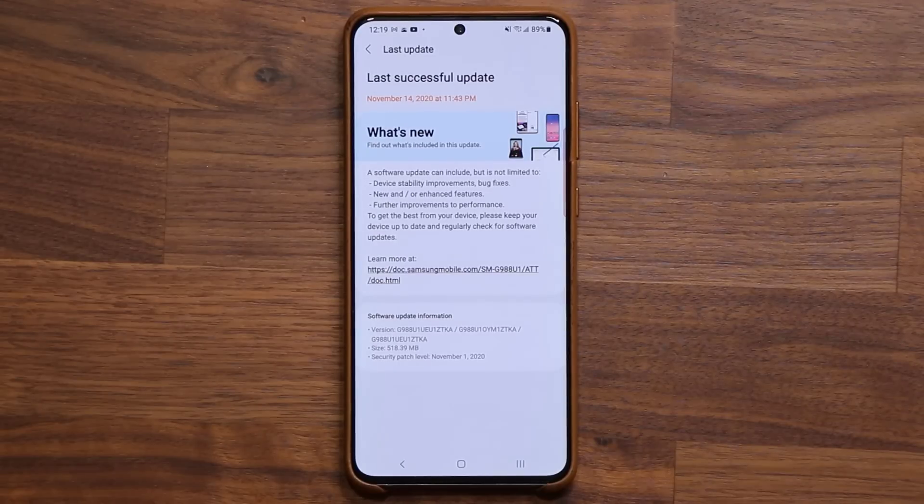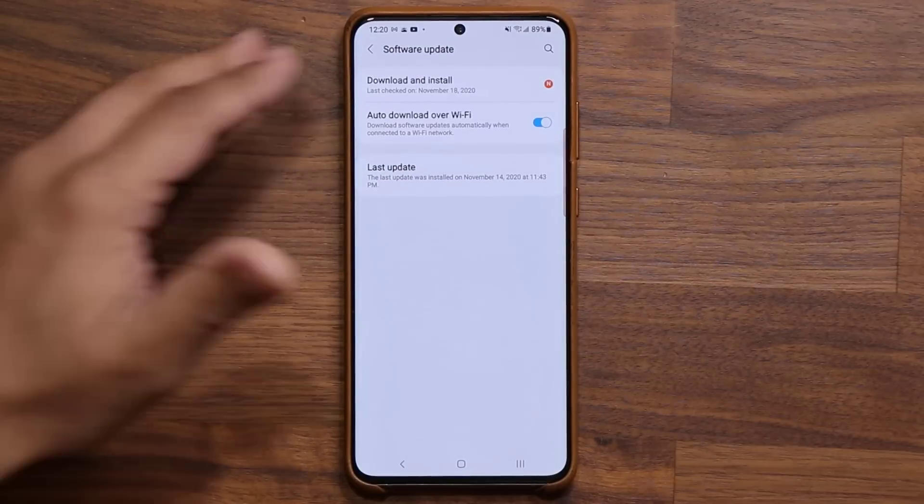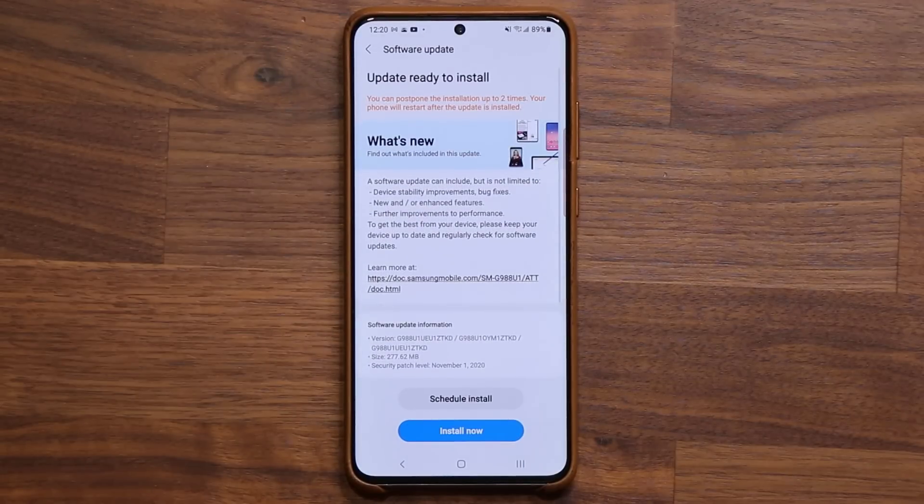It is almost complete in its final form. We are very close to getting the actual official release of One UI 3.0. Let's do an update right here — I'm going to be right back and we're going to see exactly what is new.